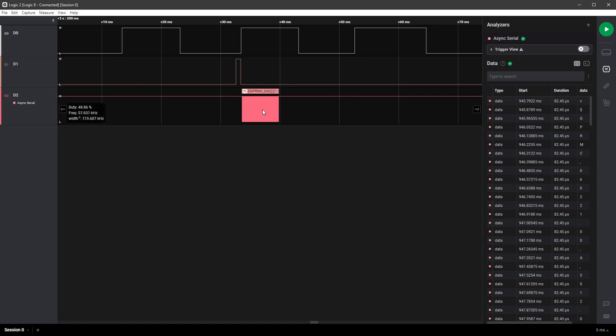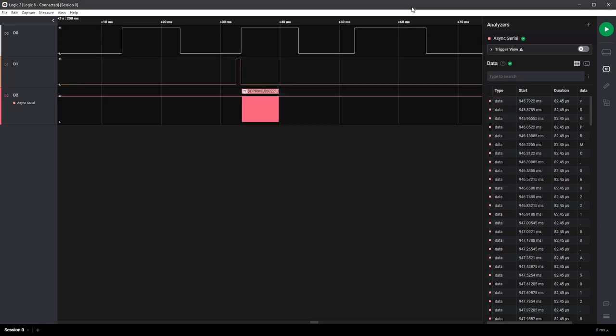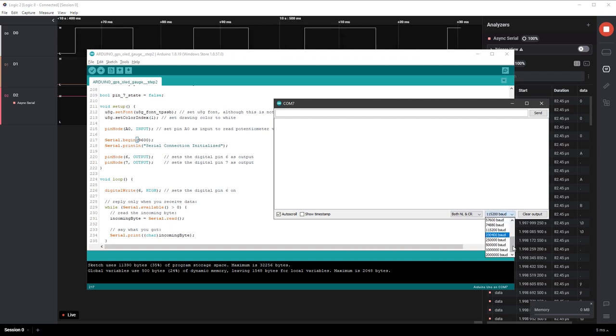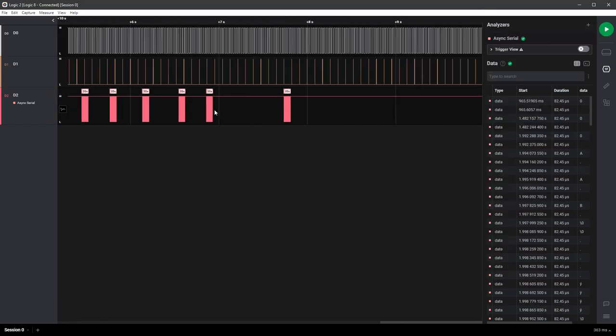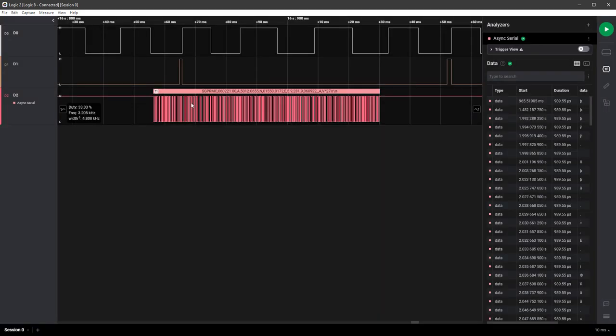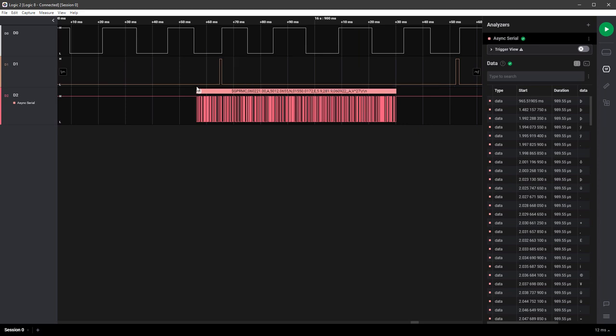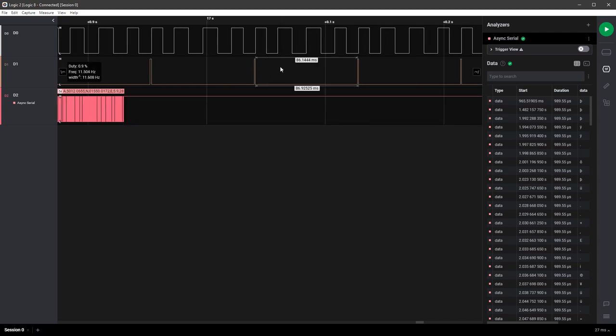There are a few ways to solve this. The message transmission is very thin — takes very little time. If we spread it out by lowering the transmission speed, we have a bigger chance of catching it. In the Arduino I'll temporarily change the speed to 9600. After uploading and changing the analyzer speed to 9600, the message is much wider in time. Many times we can now get the full message — when transmission happens during the calculation stage we catch it. But sometimes we still miss it when the message falls during the drawing stage.